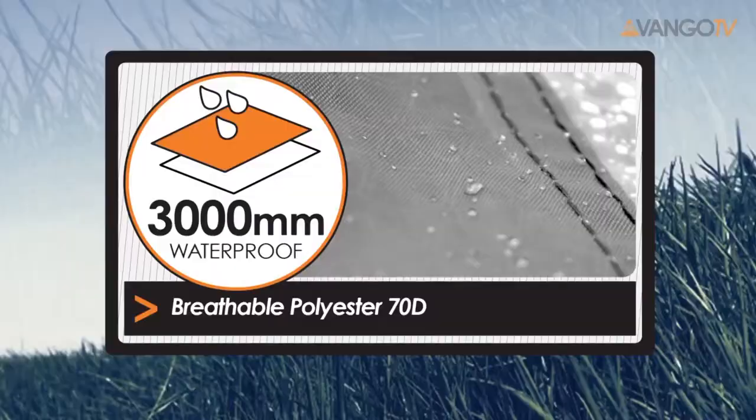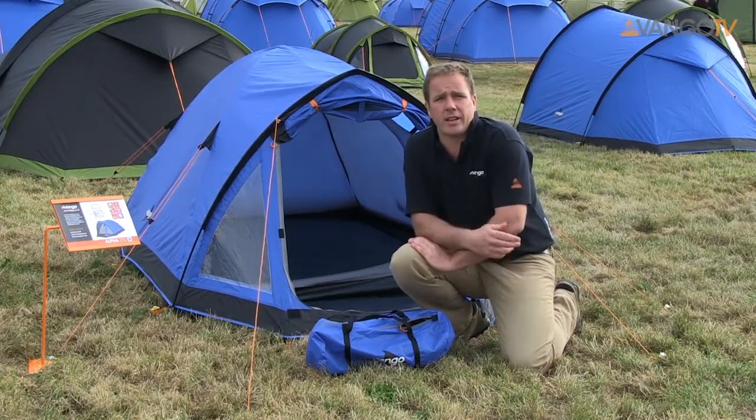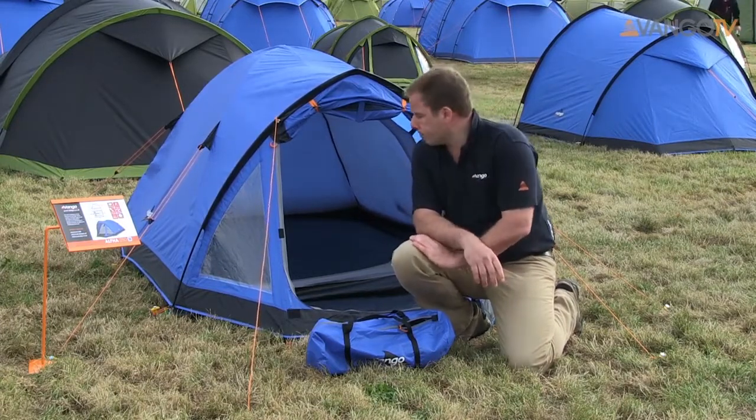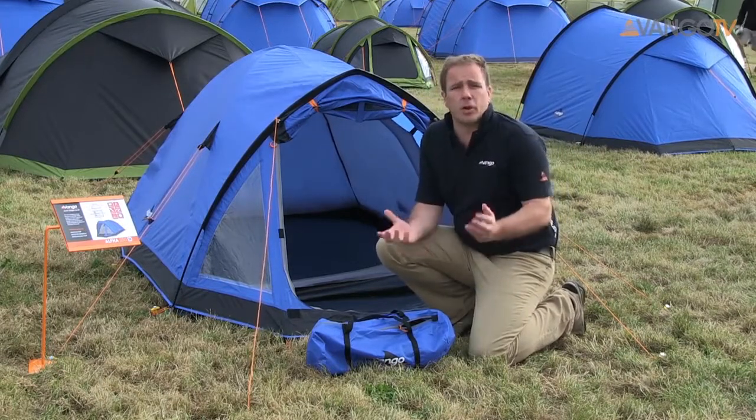This fabric is a 3,000 hydrostatic head and 70 denier, so it's really waterproof and durable. All our seams are taped to make sure that they'll stand up to the worst of the UK weather. This is an inner first pitch which makes it really easy to pitch but also light to carry.